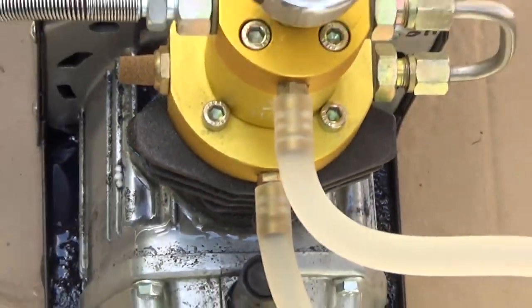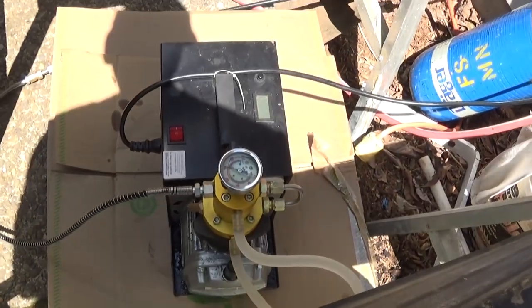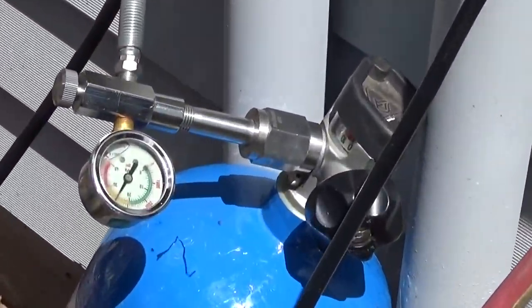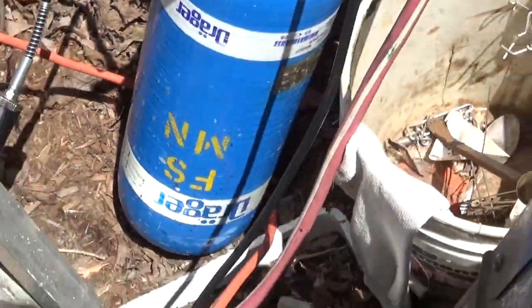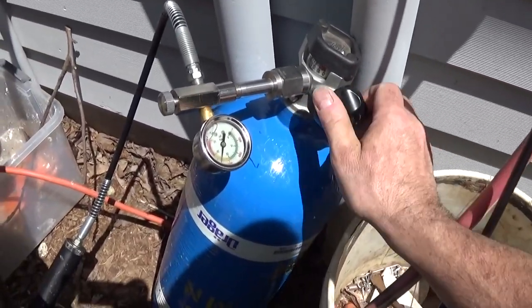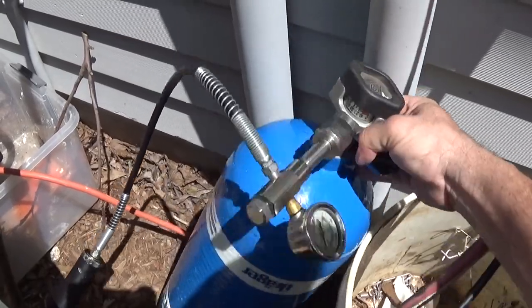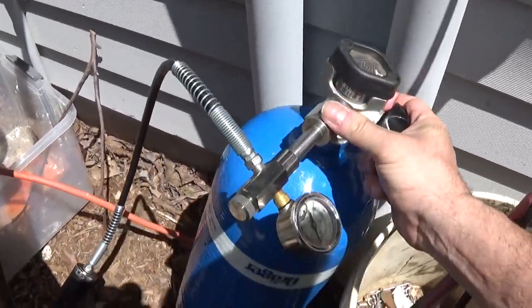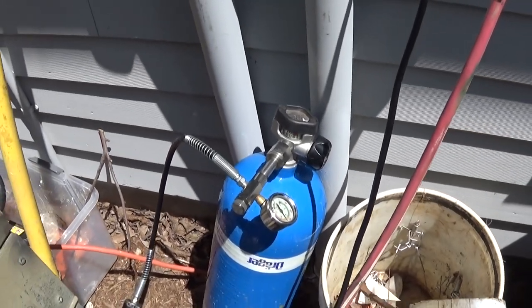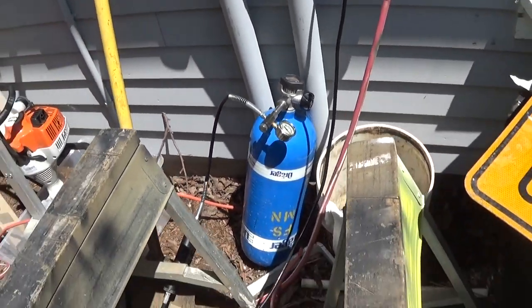I even spent a thousand dollars on one and it broke. So this is definitely the best option for a PCP — you can fill your 300 bar guns all the way up to 300 bar. Plug it into a wall, plug it into a shop, plug it into your car. Every five minutes my old compressor turns off, so I've been pumping my tank up since about eight o'clock this morning — about four hours — and I only got it up to 4200.